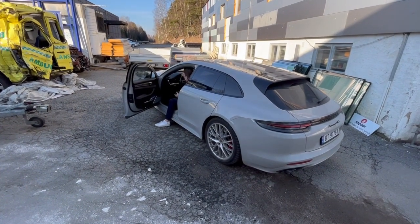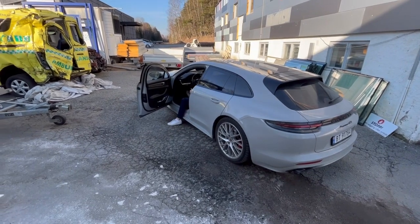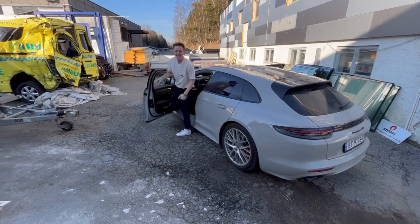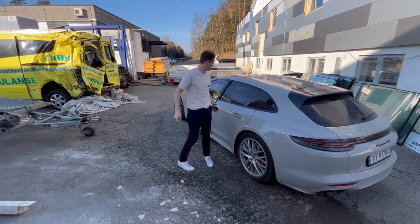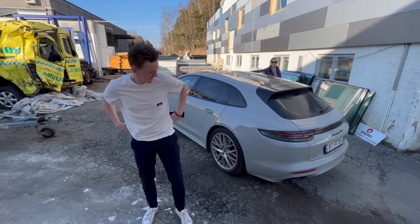The DTM driver! Hey guys, Dennis Olsen - he's gonna drive DTM this year! DTM? That's my huge dream! Oh my god! Hello!